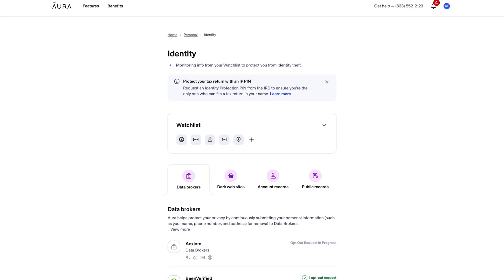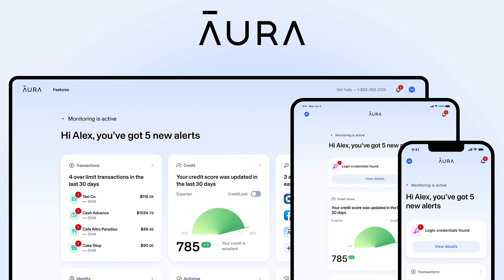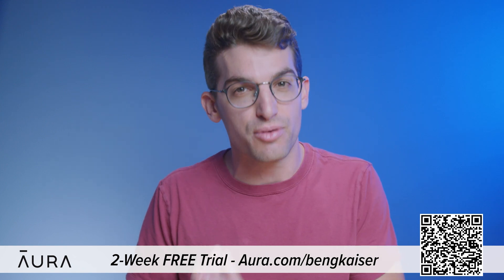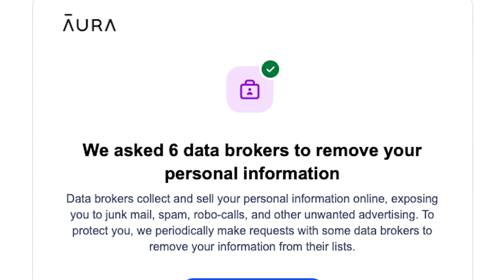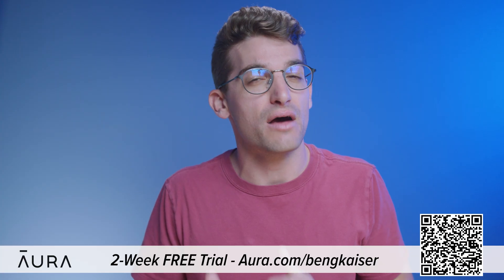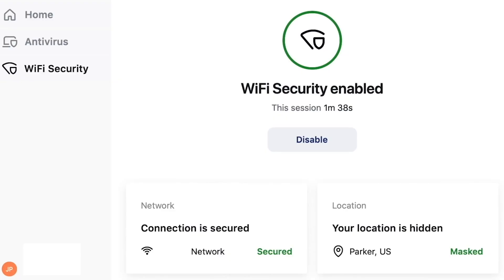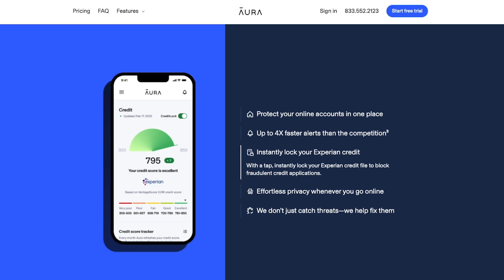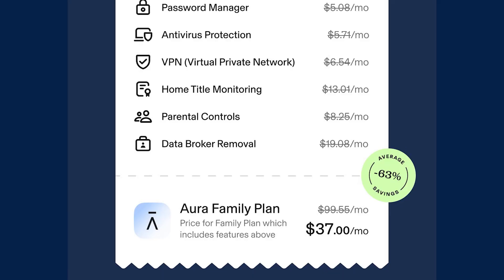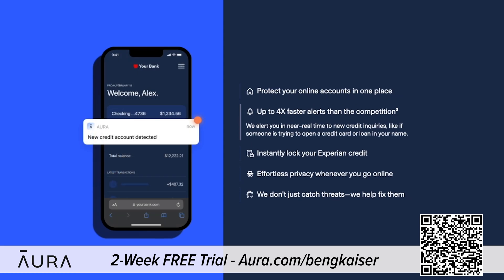Anyone can find your full legal name, personal email, home address, phone number, and even your relatives online. That's why I'm excited to tell you about today's sponsor, Aura. We've been using Aura to monitor our personal information for over a year and have reclaimed control of our data. Data brokers profit by selling your info to robocallers, telemarketers, and spammers. Go to Aura.com/BenGKaiser for a two-week free trial. Aura's app features a VPN, password manager, real-time credit and identity theft monitoring, parental controls, and malware protection — nearly every internet safety tool in one app.